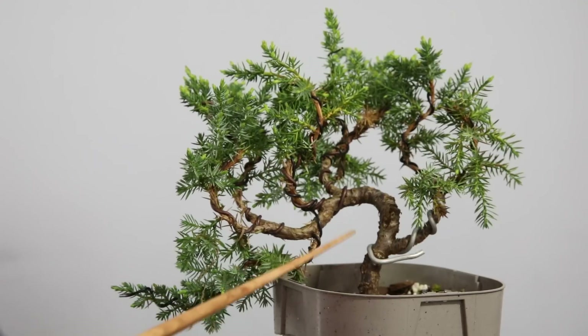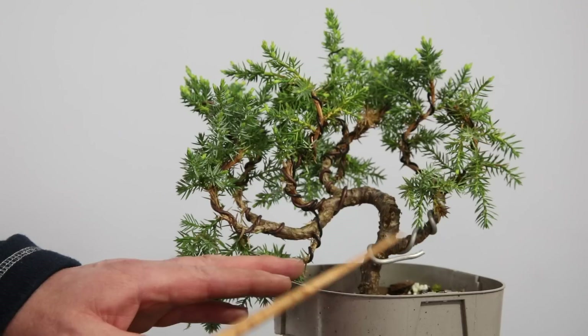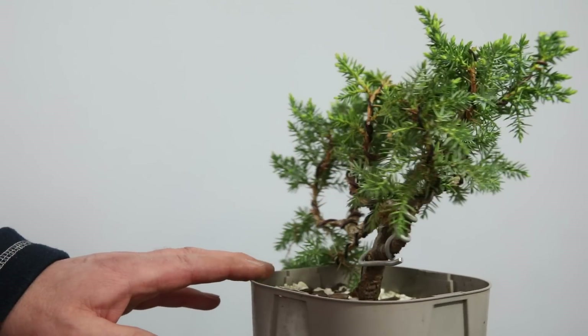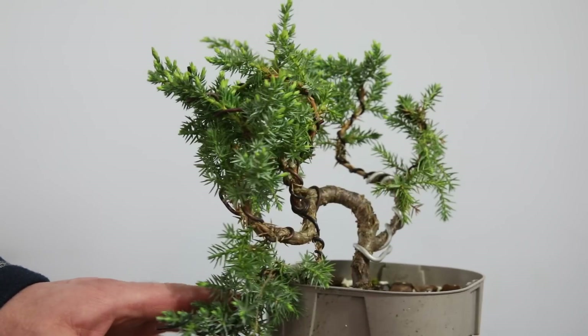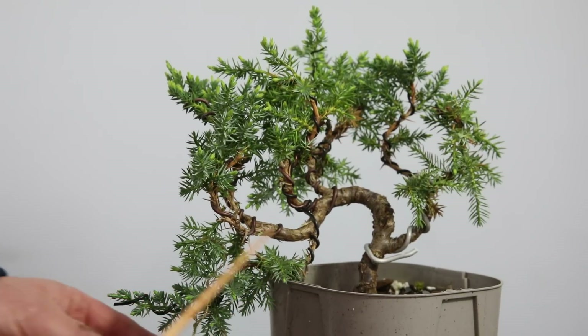So far I've been trying to explain the difference between the cheaper junipers and the premium junipers, but what I'm not saying is that you shouldn't buy the cheap ones — you should buy them knowing what you're purchasing. This is a good example: I bought this a year or two ago and I've done some really nice work with it. I've learned how to wire a trunk, remove the wire, restyle branches, do pruning, root work and repotting. A lot of basic bonsai skills I've learned on this tree and I probably didn't pay more than four or five pounds for it — it's been a great tree to learn on.